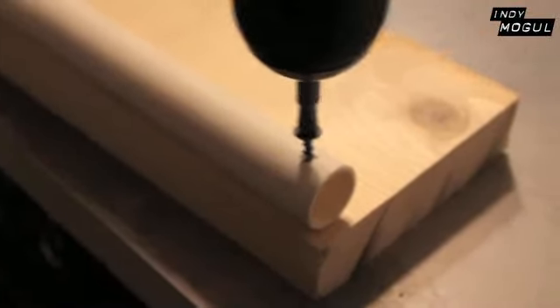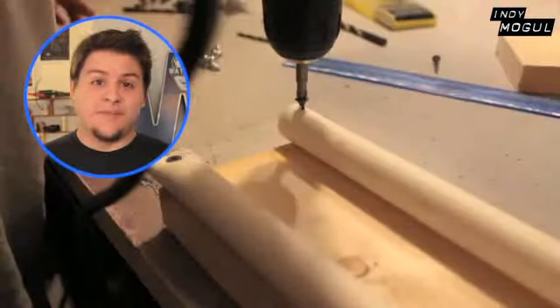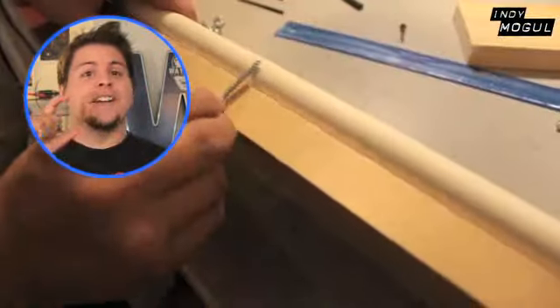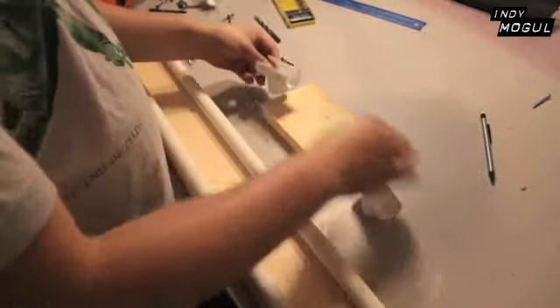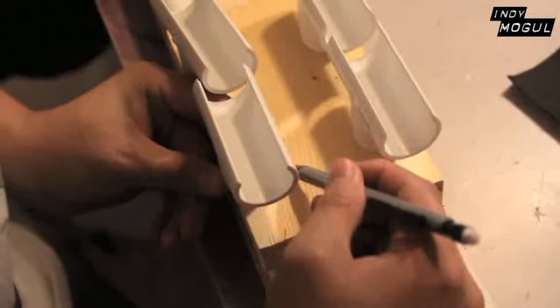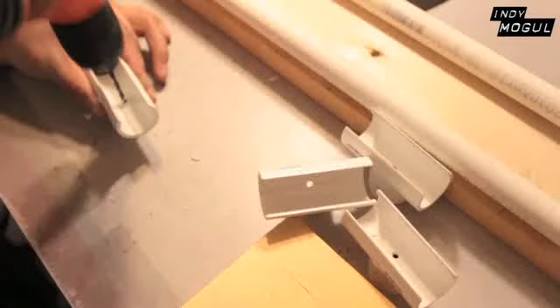Then I screwed the PVC pipes onto the 3-foot board as rails. Now I'm always learning from my builds, and this one's no different. When I was screwing on the PVC pipes onto the wood, it bowed up a little, so I had to find longer screws than the short ones I was using to pull the PVC pipe down onto the wood. Next, after measuring where the T-shaped pieces are going to go, I screwed them on. I found it easier to screw these on after I drilled a hole into the pieces first.